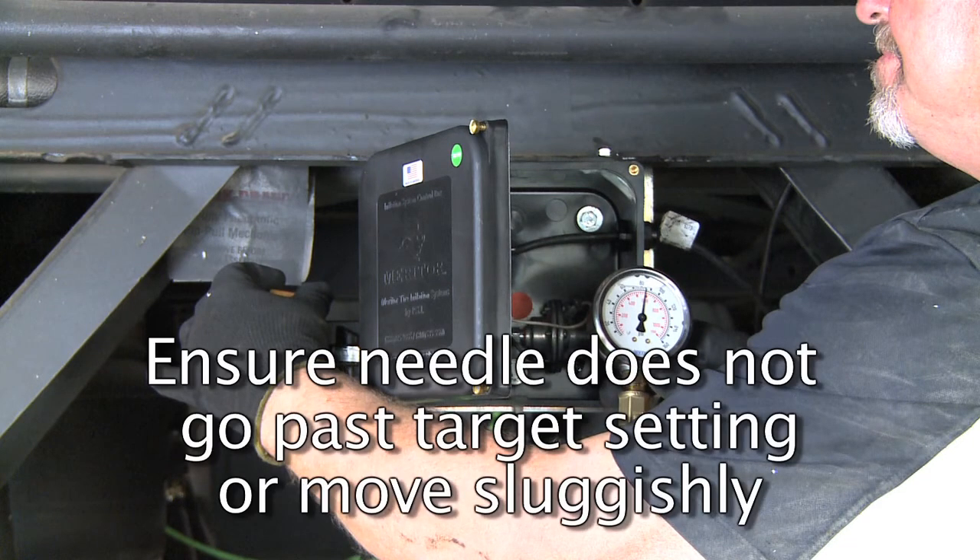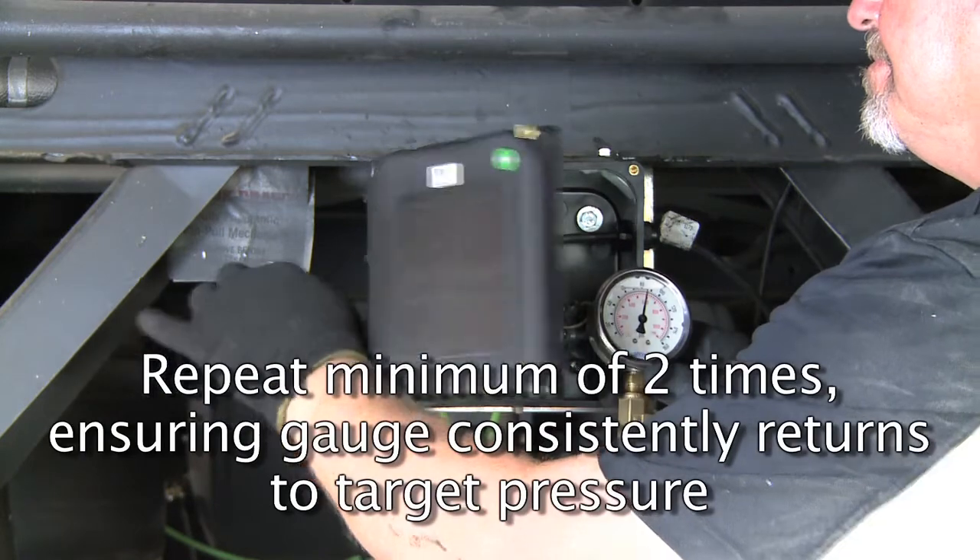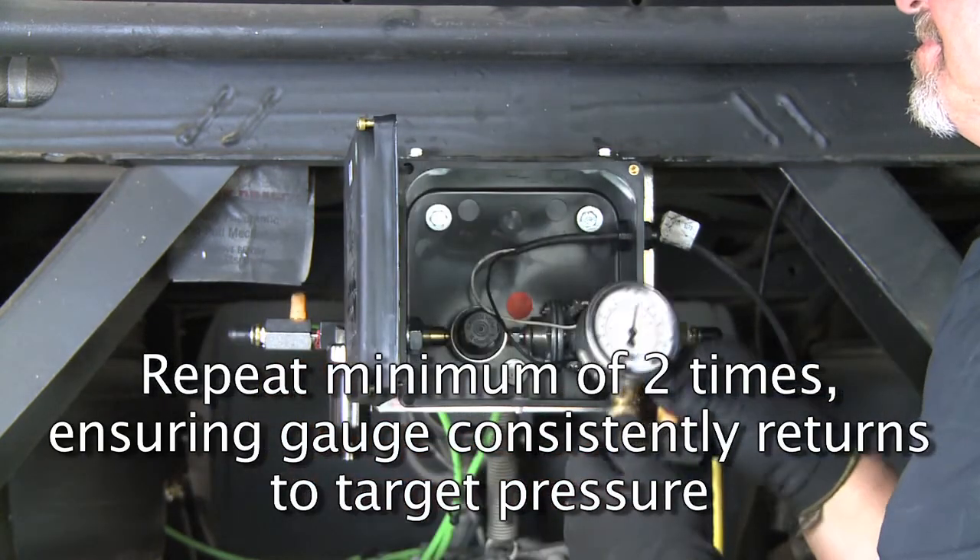During the cycling process, ensure that the gauge needle does not go past the target pressure setting or move sluggishly. Repeat a minimum of 2 times, ensuring that the gauge consistently returns to the target pressure.